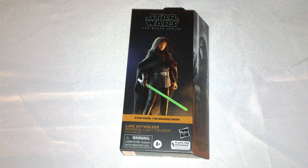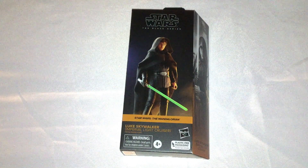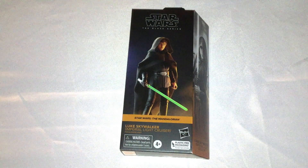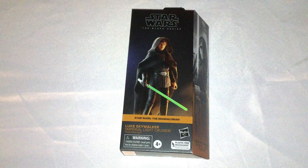All right, hi people, it's Chase here, and I'm here to do an unboxing and review for you guys today of Star Wars the Black Series Luke Skywalker Imperial Lake Cruiser from The Mandalorian.